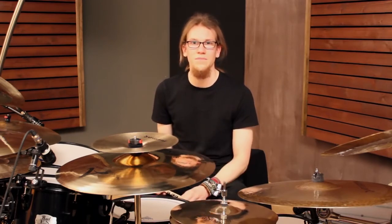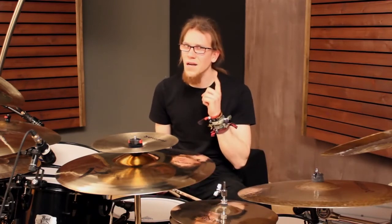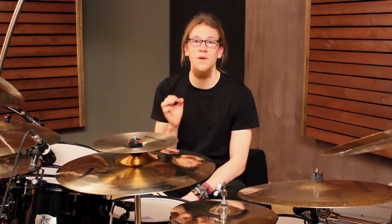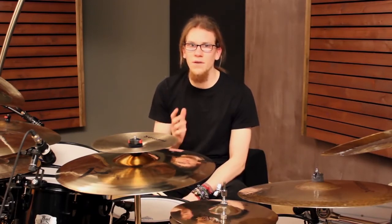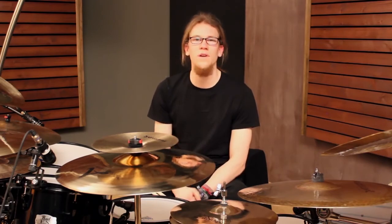Just start with simple grooves — it's a great opportunity to again focus on the really important things: accuracy, groove, and timing. Back to basics. A real chance to listen very closely again. And as always, practice with a metronome and increase the tempo slowly. Precision is always more important than speed. If you play precisely, the speed will come on its own.